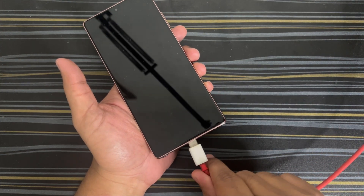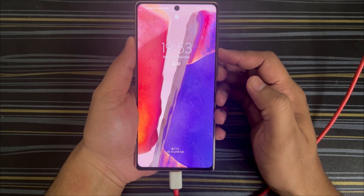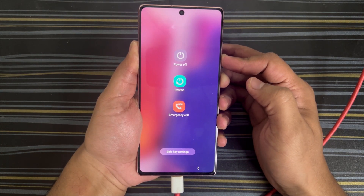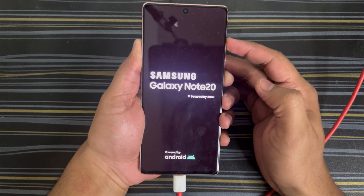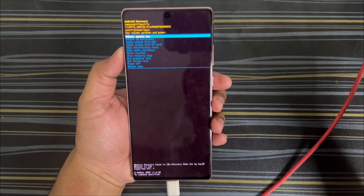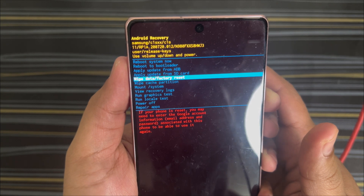Now I'll show you how it actually works by connecting the charger. So the charger is connected. Now I'll press the power and volume down button together — don't leave the button yet, let it completely turn off. Now leave the volume down button and press the volume up button. If you see that light coming up for a certain duration, you can be sure you're about to get the recovery screen.